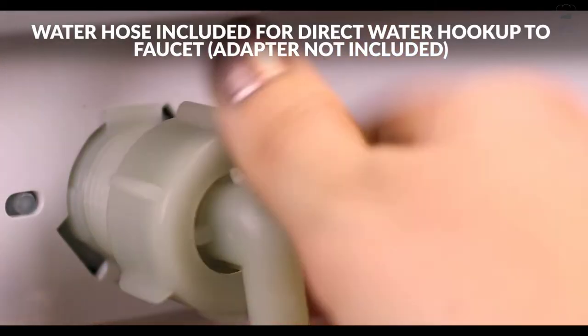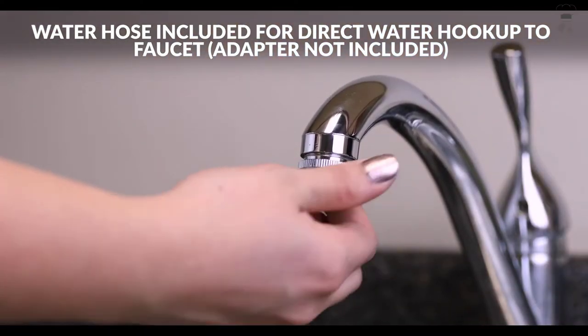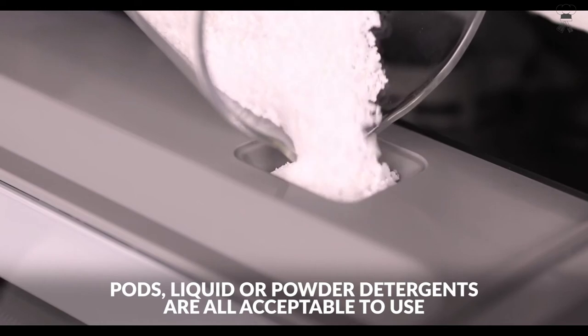The rapid cycle lets you get items clean in only 40 minutes, and when you are done, the automatic air circulation helps to dry dishes. A fruit basket is included so fruit and vegetables can be cleaned, ready to serve directly from the dishwasher.